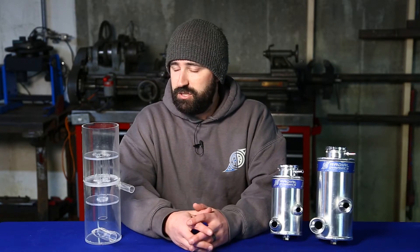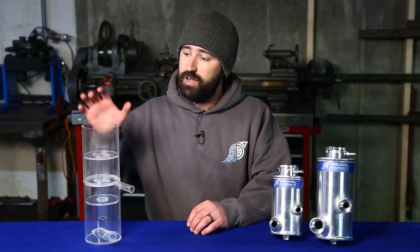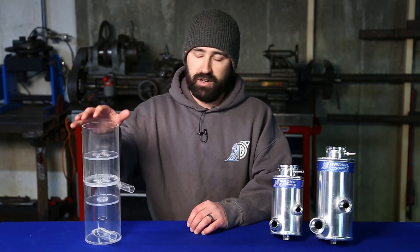Today I'm going to do a demonstration showing you exactly what happens inside of my patented vortex reservoir using this clear acrylic model, which is actually my original proof of concept prototype.